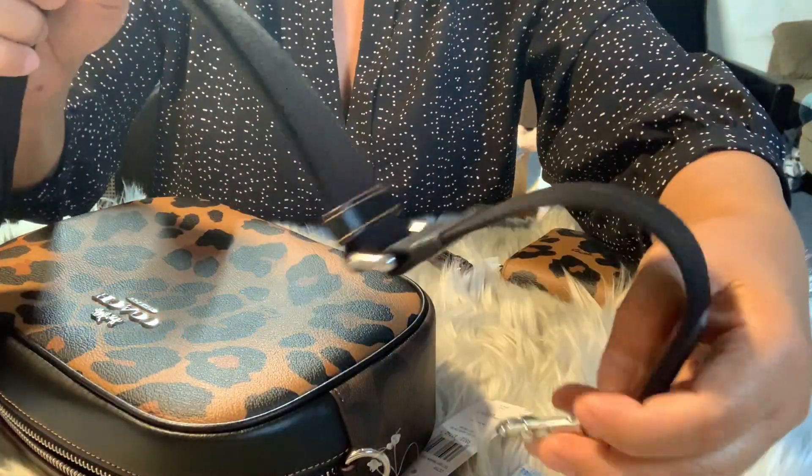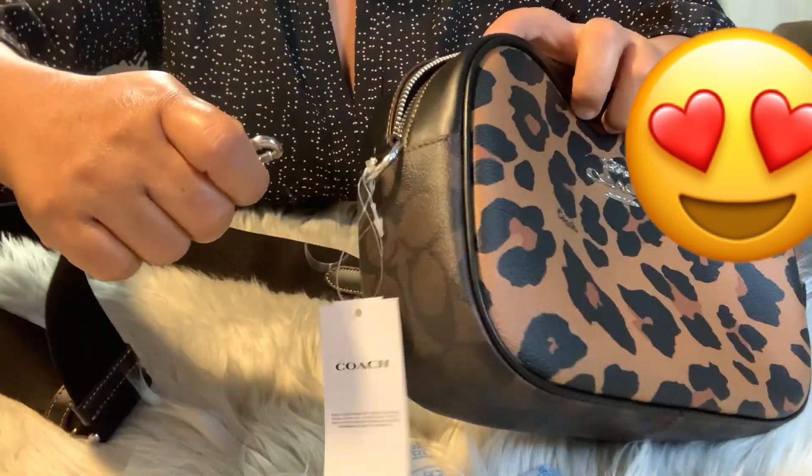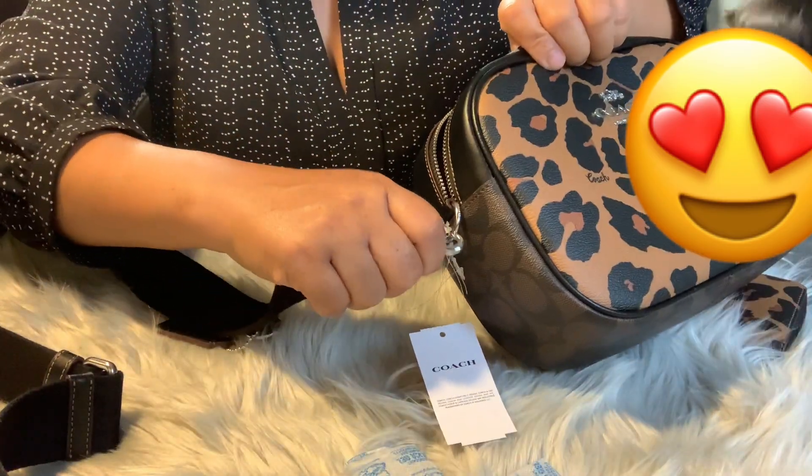So cute, guys! Nice. So let's do it — right here.